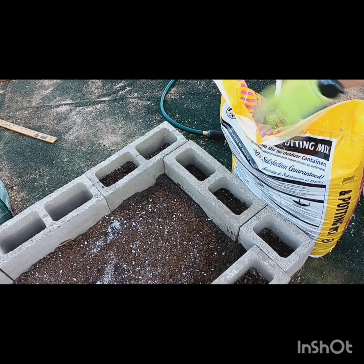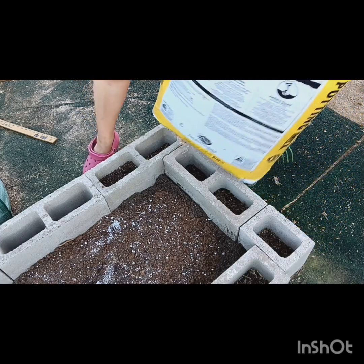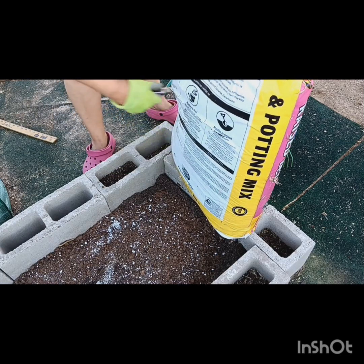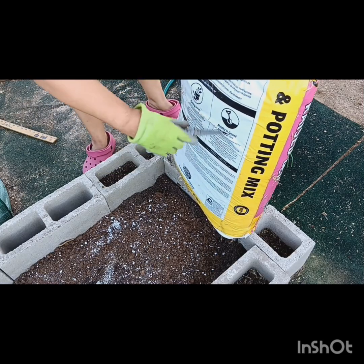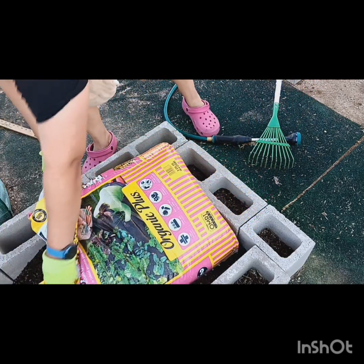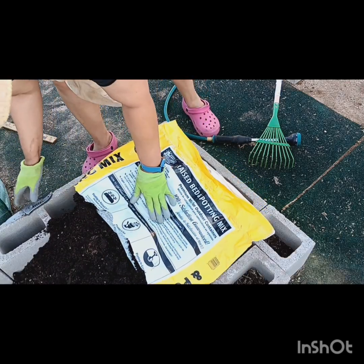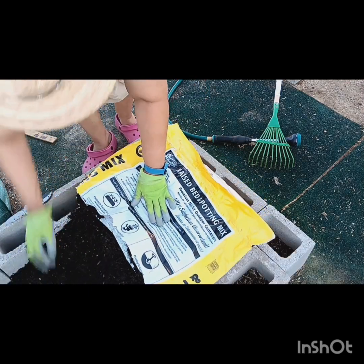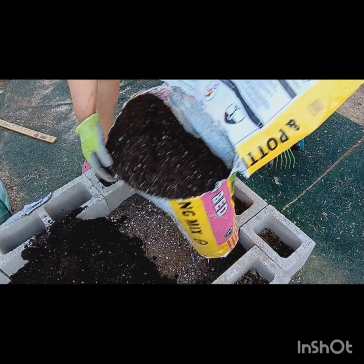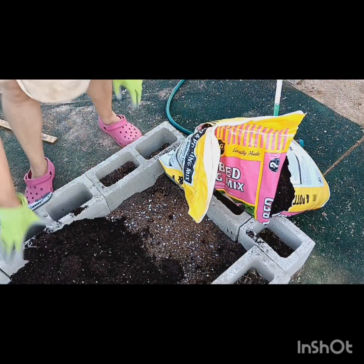Now this is the potting mix that I used. It's organic, it's by Kellogg. It is called Raised Bed Potting Mix — not soil. You want the mix, baby, because the mix is lighter, the mix is fluffier. The soil will compact down so hard you might not have nothing growing in all of that. Believe me, I have learned my lesson.